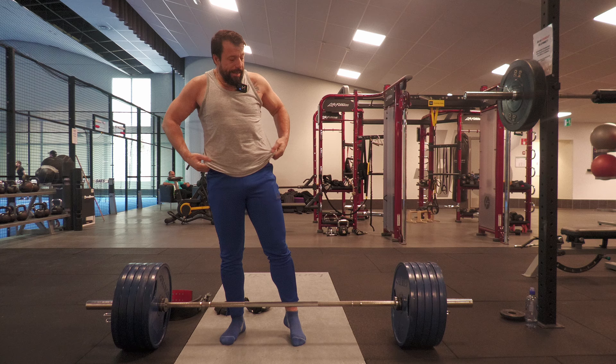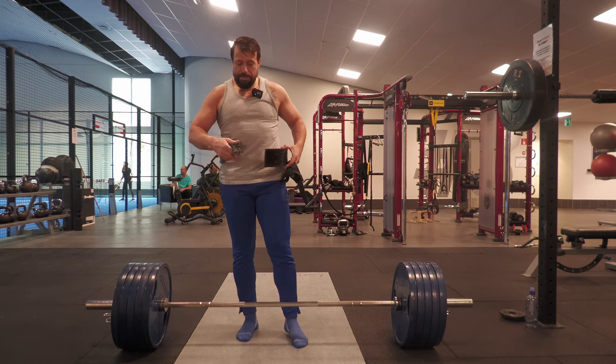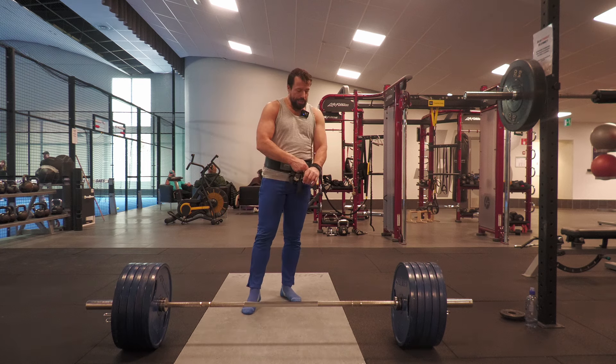What makes it hard is that when you're lifting, the last thing you want to do is think — you just want to pull. So do the thinking before. One more set.